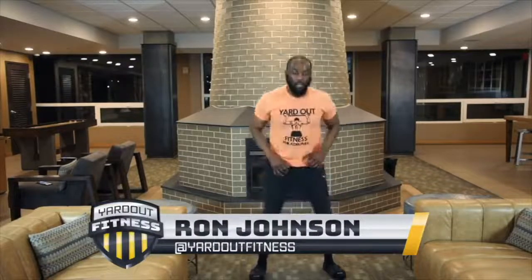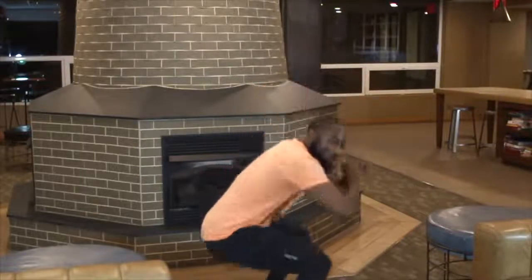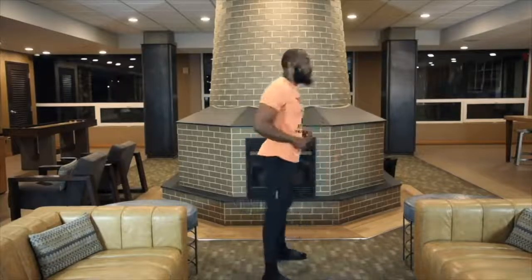Ready, set — woo! Let's go. 1, 2, 3, 4, 5, let's go — 6, come on y'all — 7, 8, 9, 10. 1, 2 — look at the form — 1, 2, look at the form, 3, 4 — come on y'all — 5, 6, 7, 8 — proper form.